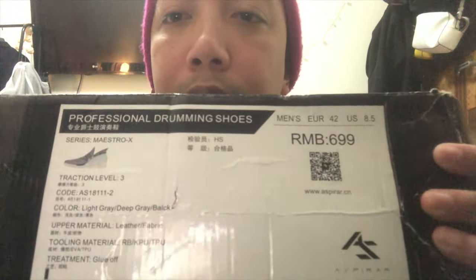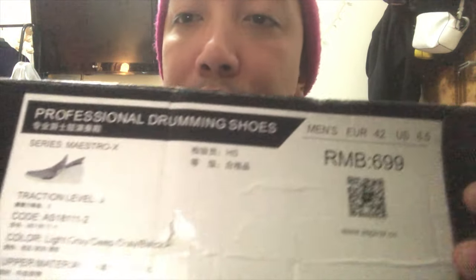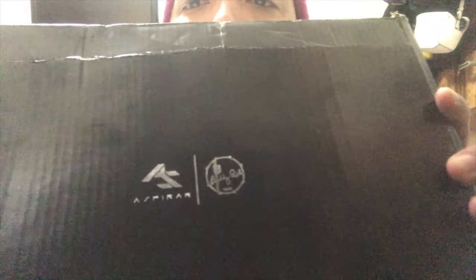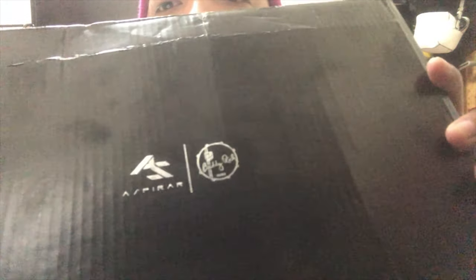I'm here to share with you one of my drumming family sponsors here in China: Aspire Professional Grammy Shoes, Maestro X Series.